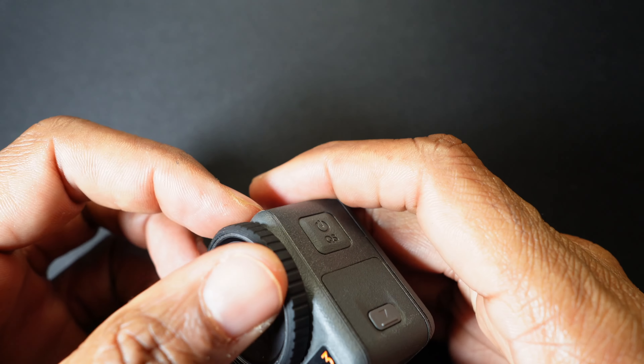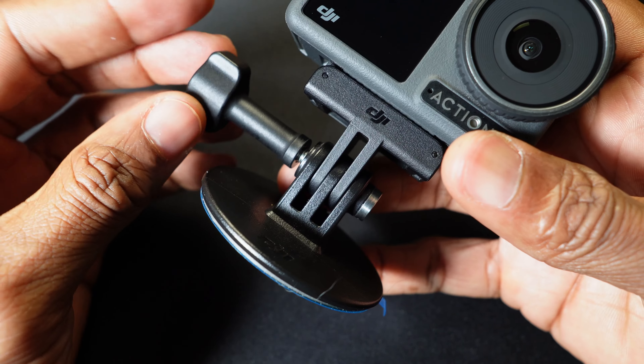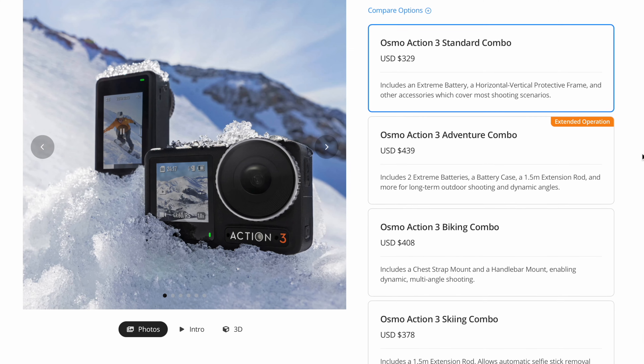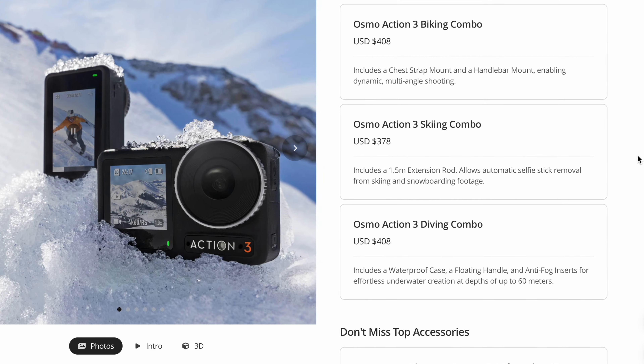You get an extra rubber lens protector — it doesn't protect the lens from scratching, it fits along the outside to provide a little extra protection. The lens is removable. You also get the flat adhesive mounting plate with a locking screw and a USB-C cable.